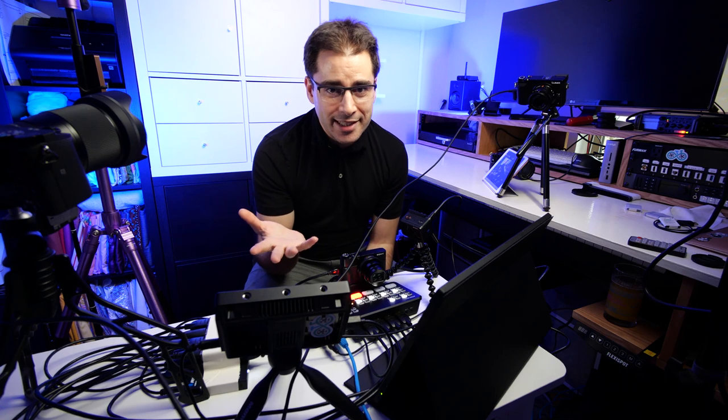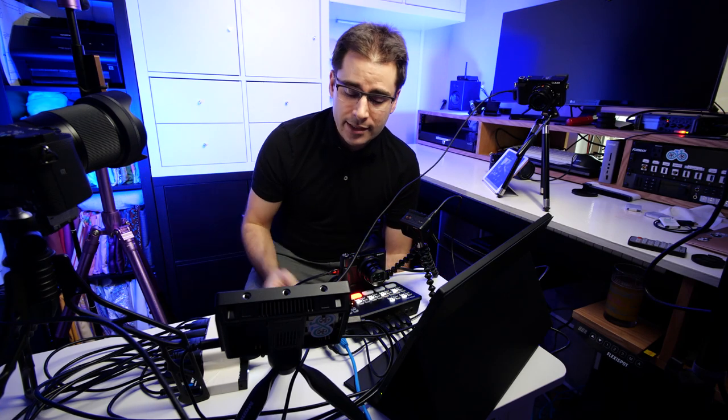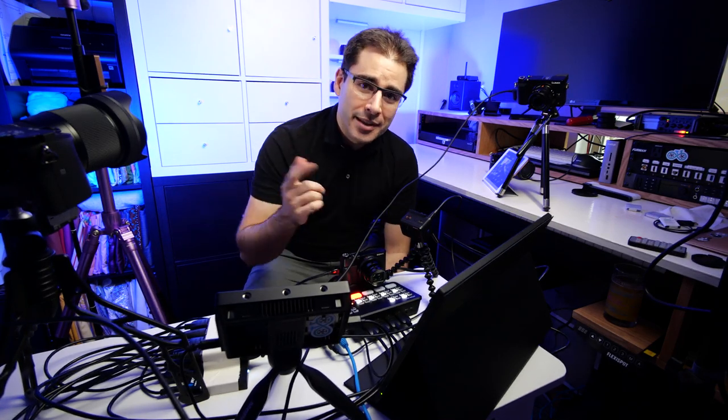And that has been how to get a multi-view on the ATEM Mini. This was fun to put together. I do have a whole mess to clean up now — I've just made a complete disaster of my office. So if you enjoyed this, please give it a thumbs up and subscribe for more videos like this. I will see you in the next one.